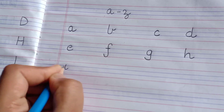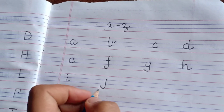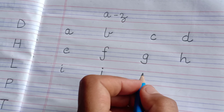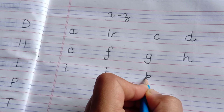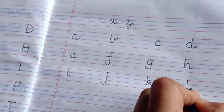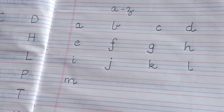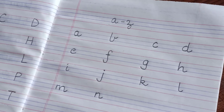Now coming to i — very easy, like this. J — starting from the first blue line and going down and cut till the last red line, and a dot above. This is j. Now k — concentrate on this letter. Straight line from the red line till the second blue line, then a small curve like this, then a down and a kick like this. This is k. Then l. Then m — straight line between these two blue lines only, curve down, up, curve down and a kick. This is m. N — a straight line between these two lines, then a curve down, kick. This is n.